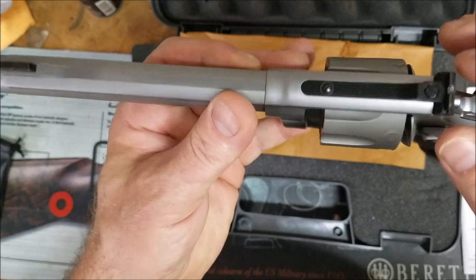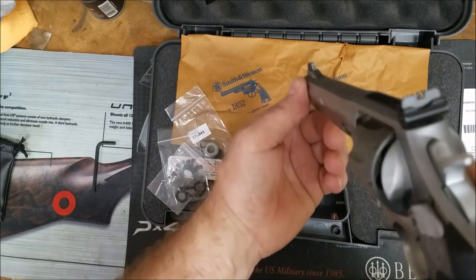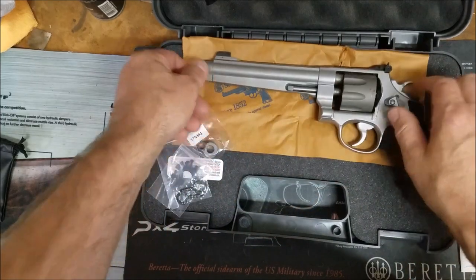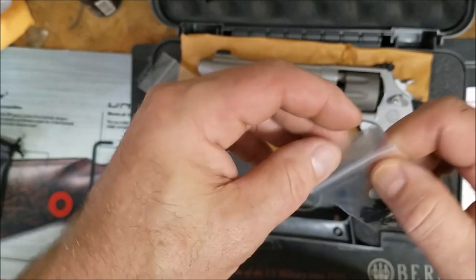It comes with adjustable elevation and a vintage rear sight, just a blade in the front — so it's really target sights. And they give you a couple of moon clips; I'm pretty sure I need a couple more of those.